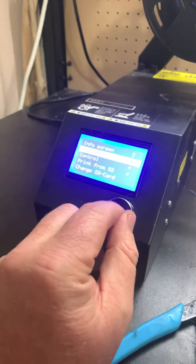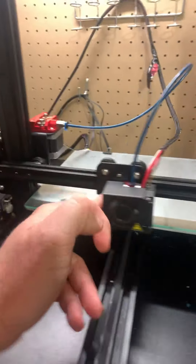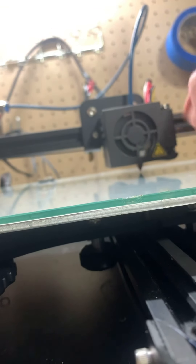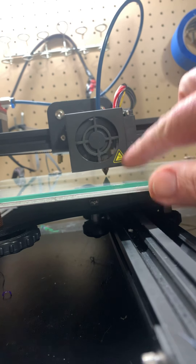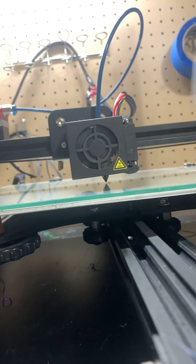It's auto-homed. You go back in and tell it to disable the steppers, which then frees up the whole printer bed — now you can move it all by hand. What you're looking for is your clearance between that head there and the bed, and you want it consistent all the way around.